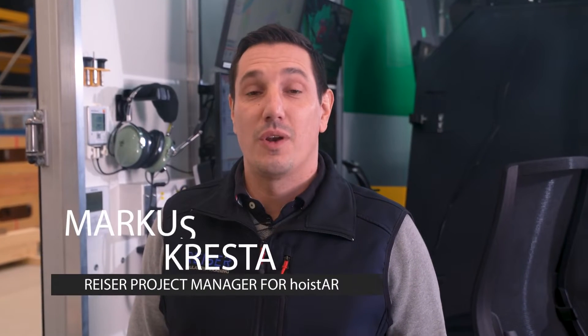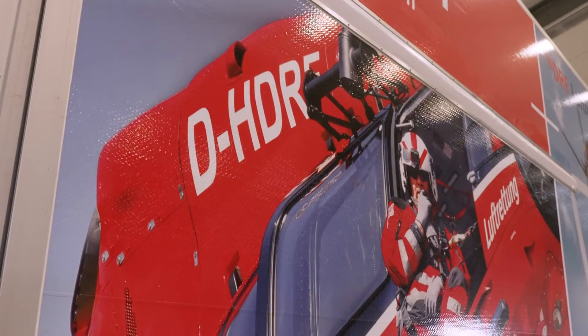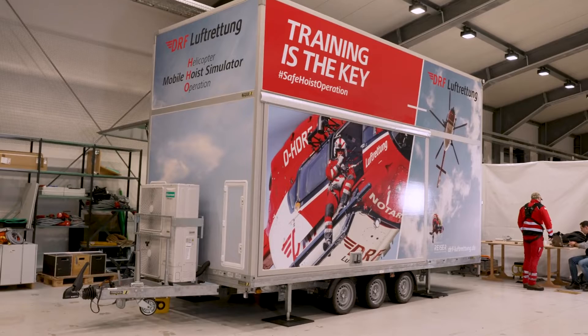Train as you fight and fight as you train. Following this model, we at Ryzer developed the Hoistar together with the DRF Luftrettung — a hoist trainer with extremely high realistic standards. And these realistic standards start with the usual working position. The Hoistar is characterized by the fact that it was designed precisely based on real helicopter geometry.